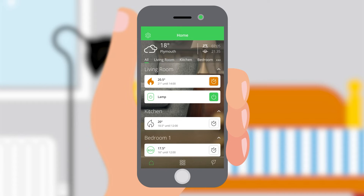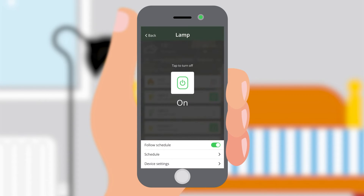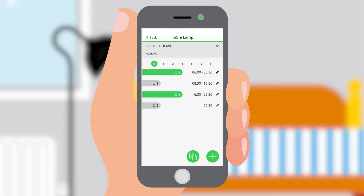Your customer can set a schedule to suit their needs by tapping the plug and then schedule. Similar to the heating schedule, you can set up to 8 events per day. Each day of the week can be scheduled differently, or the same schedule can be copied across multiple days.